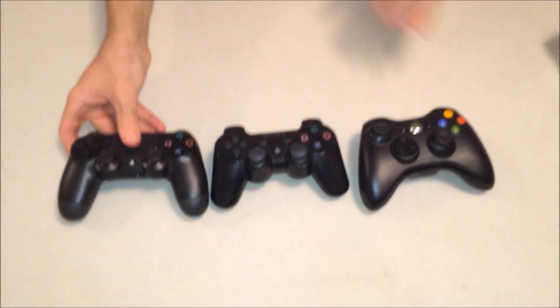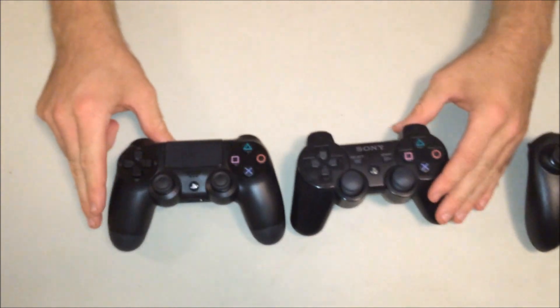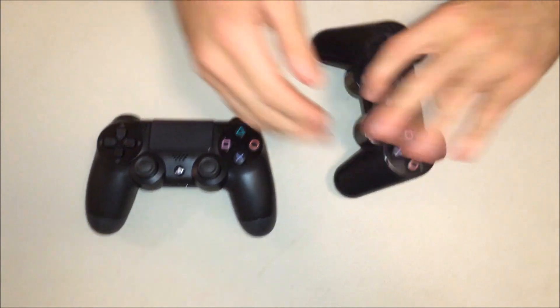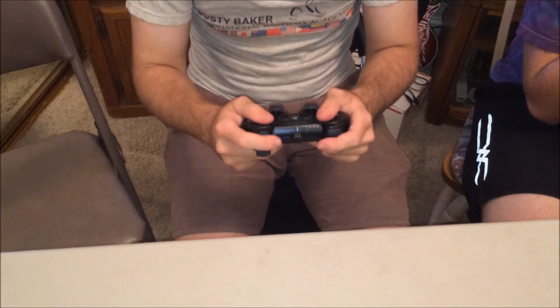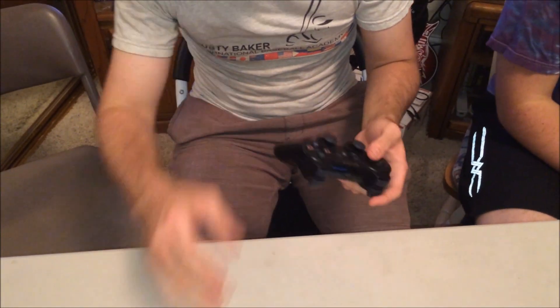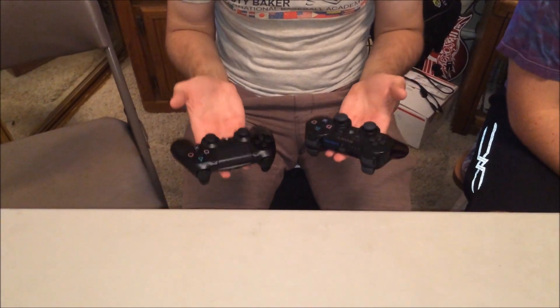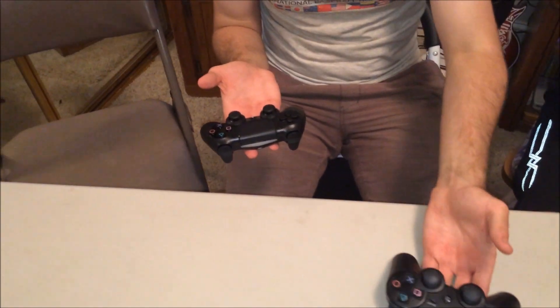Most people have already seen it compared to the PlayStation 3, but doing the comparison in person, this is big. The DualShock 3 feels small and kind of cheap next to it. The DualShock 4 is a little heavier, but that's good — it rests in your hand really well.